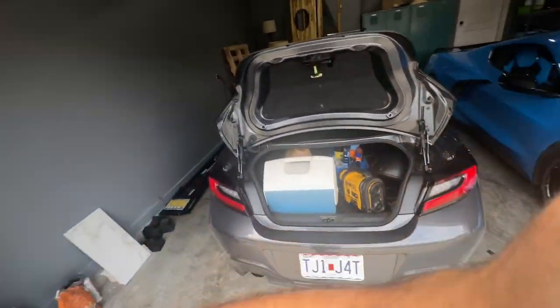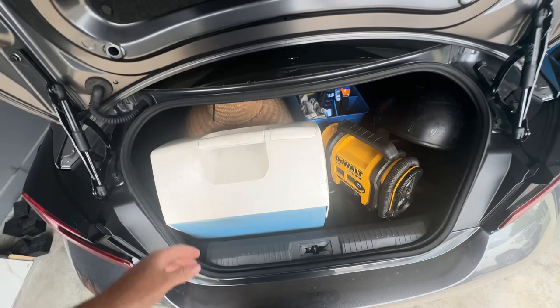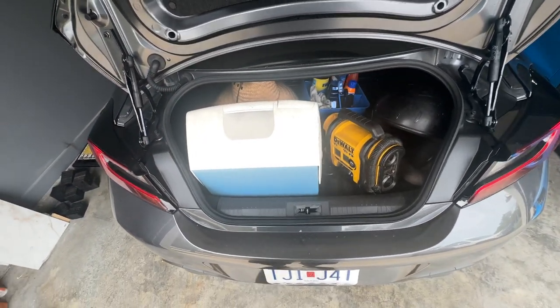Hello, fellow autocrossers. I was just packing up the car here and I wanted to make a little video about what you should bring for autocross, which is tomorrow. This is a little 'what's in my trunk' situation we got going on here.